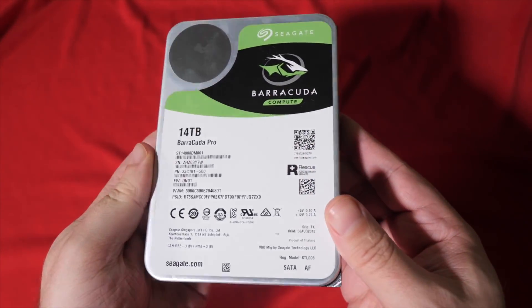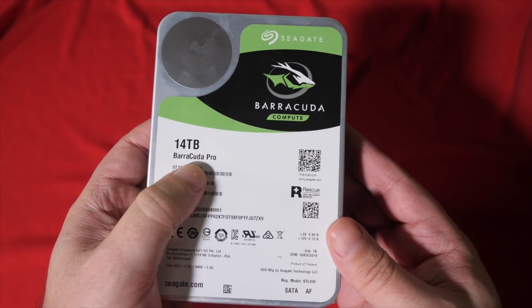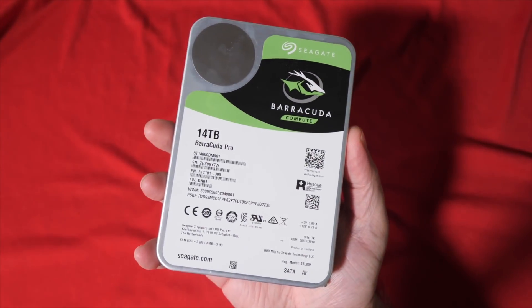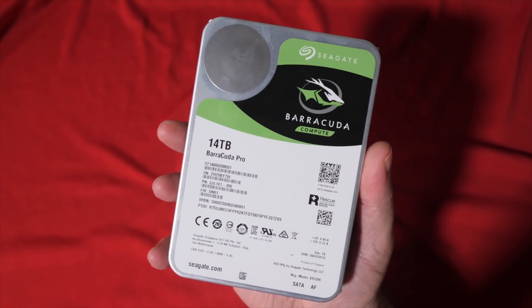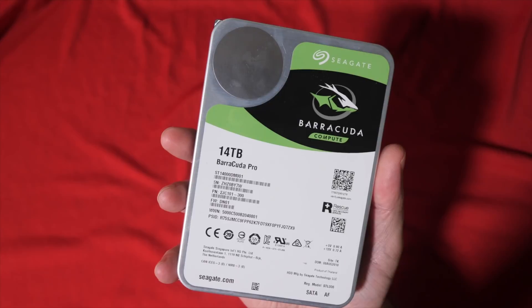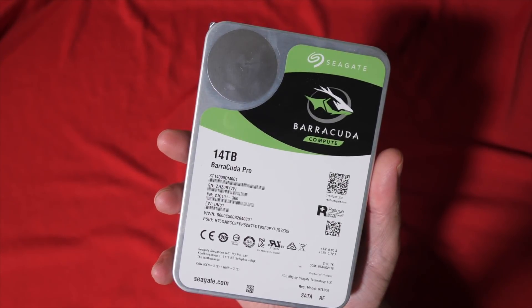For mass storage, I was testing a Seagate Barracuda Pro 14 terabyte drive. As a video guy, this makes me very excited — 14 terabytes — because I gobble up space like you wouldn't believe. I've got a smaller Barracuda Pro in my personal rig already, and once this build has broken back down and I've sent Intel back their review chip, this drive is the new heart of my game capture. There's so much room on it.